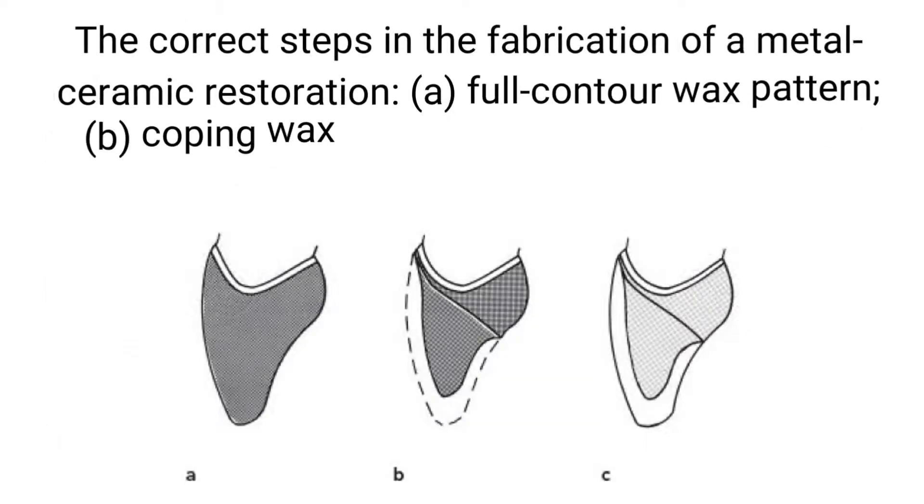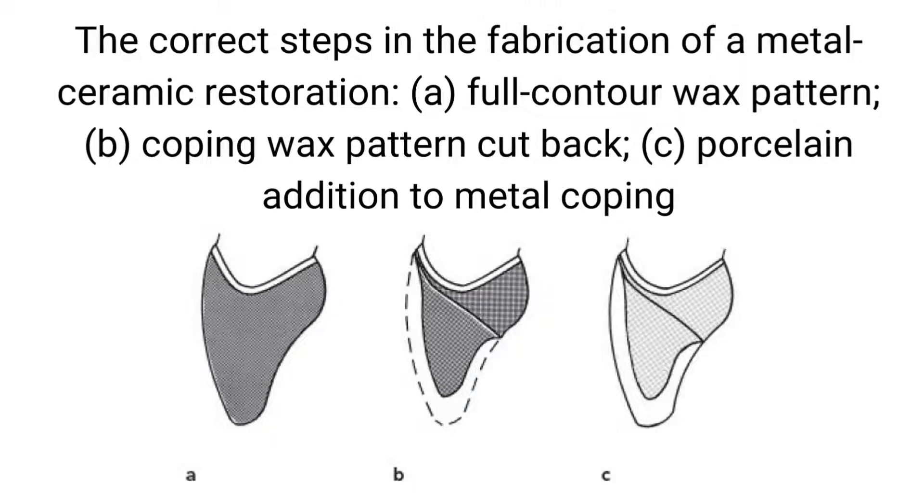The correct steps in the fabrication of a metal ceramic restoration: A, full contour wax pattern; B, coping wax pattern cut back; C, porcelain addition to metal coping.